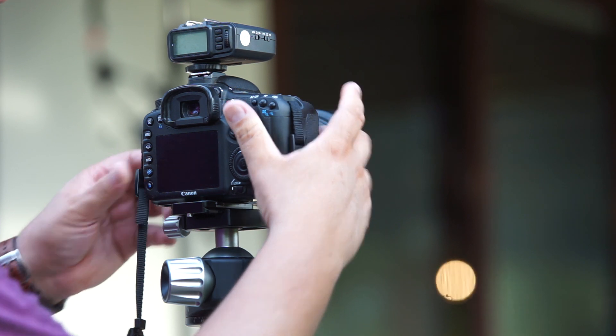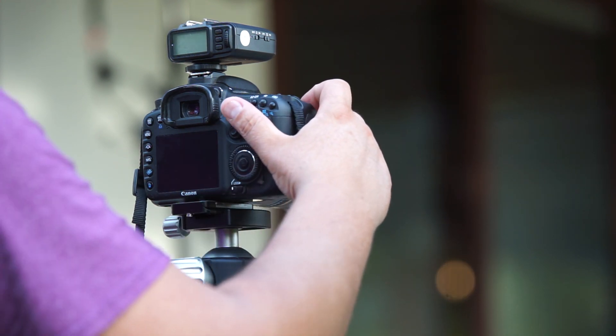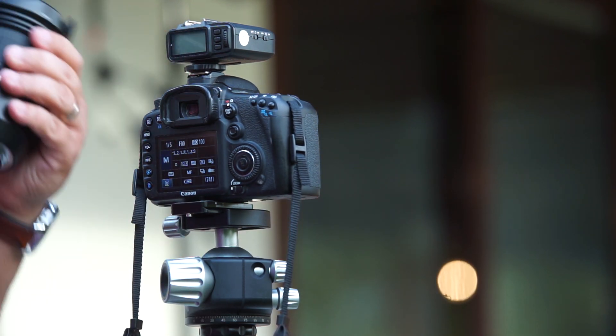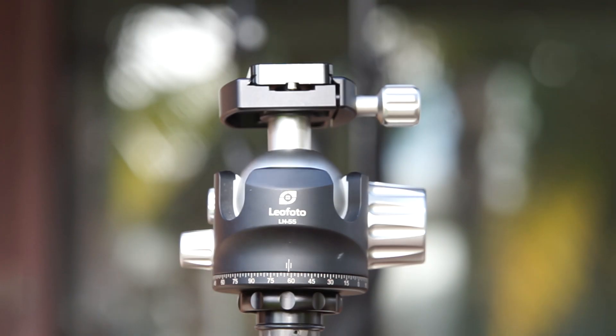I took it the other day to do a furniture shoot at the Yucatan Country Club, and in all cases this ball performs beautifully.